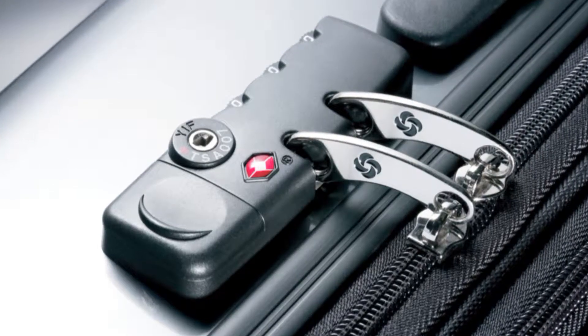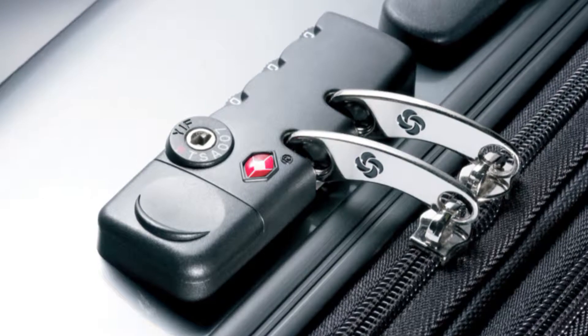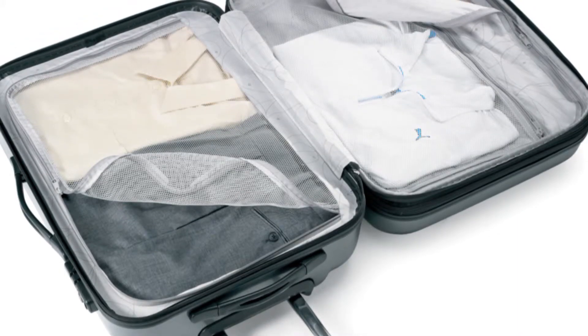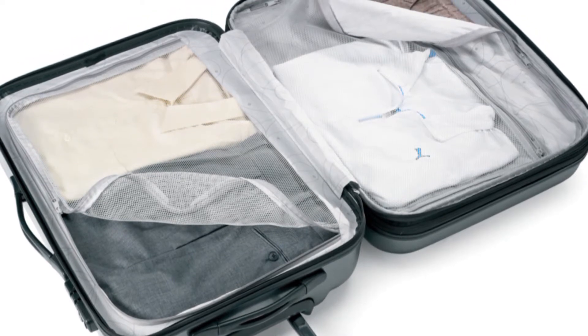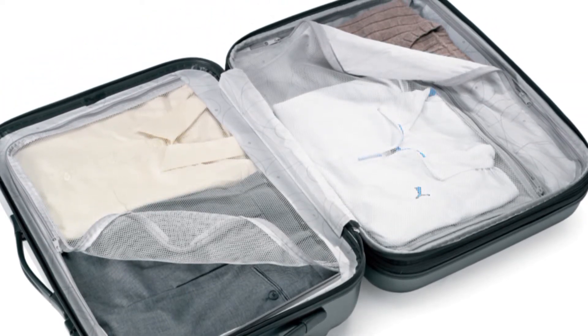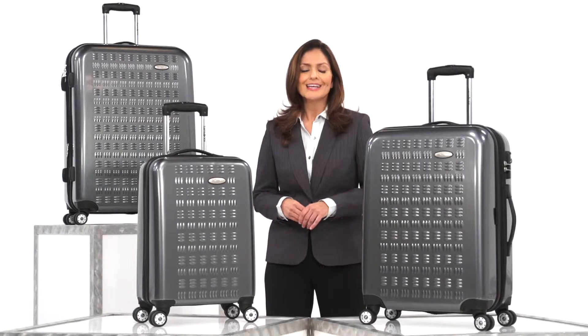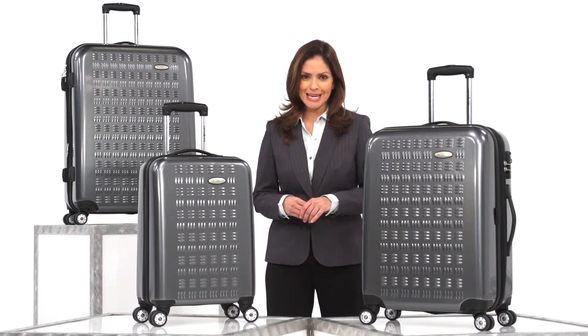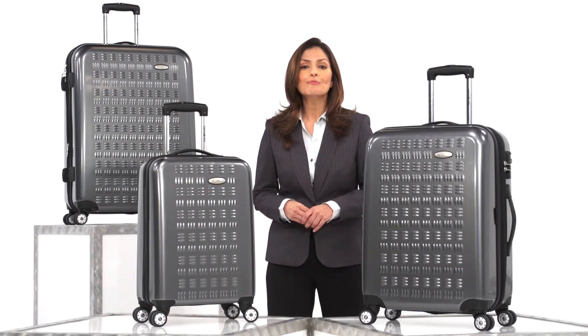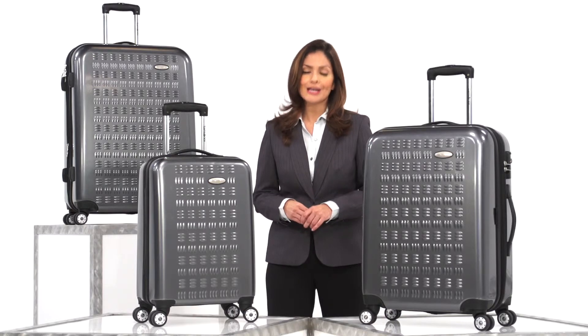Other cool features include a mounted TSA lock that provides peace of mind when checking your luggage, and two-zipped divider panels that create two large but separate compartments for multiple travelers and keep contents from shifting in flight. The GravTech collection from Samsonite brings a bold new look to a 100-year tradition of excellence in durability, mobility, and convenience. So you can be ready for anywhere.